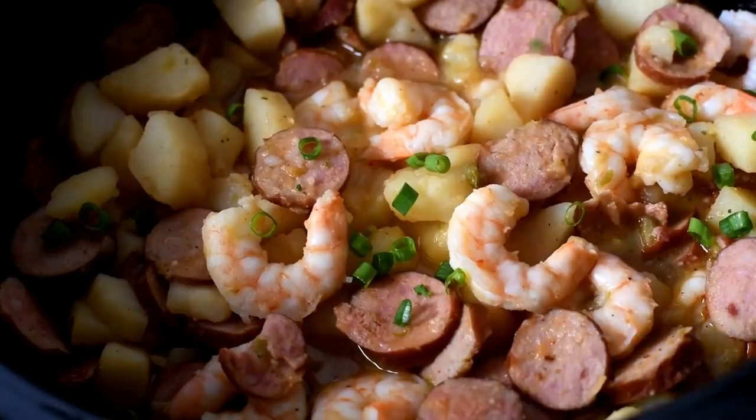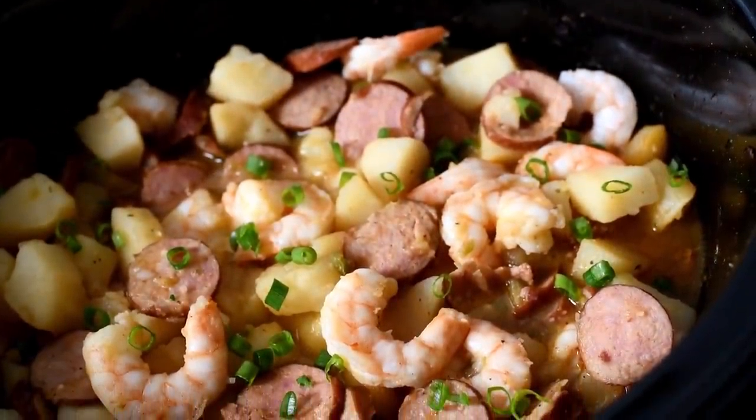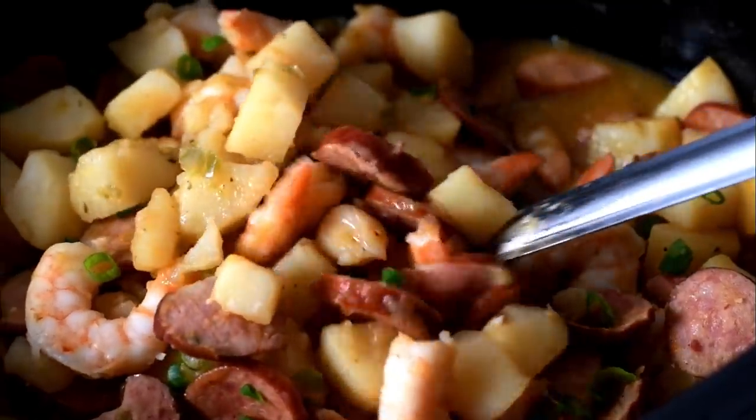Hey my cookies! Today we will be making the smothered potatoes with sausage and shrimp in our slow cooker. Let's cook.